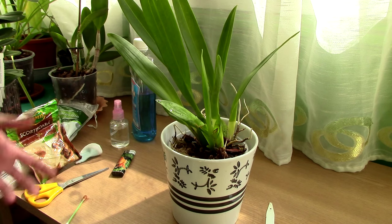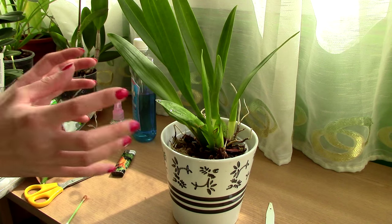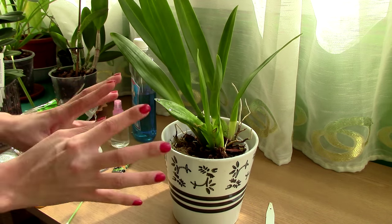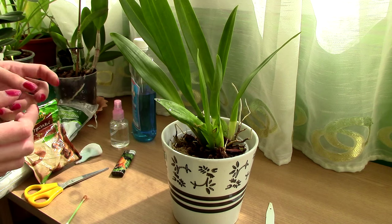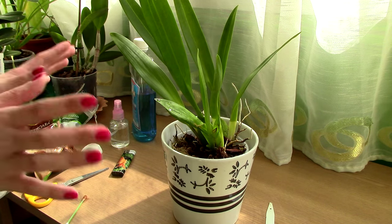Now it is time to dry off the orchid. My preferred method is to place the orchid in front of a fan as close as possible. Make sure the orchid will not tip over because of the blow of the fan, and also make sure that the leaves don't brush against each other. Let the orchid benefit from the draft — in about an hour it's going to be almost completely dry, if not completely dry.